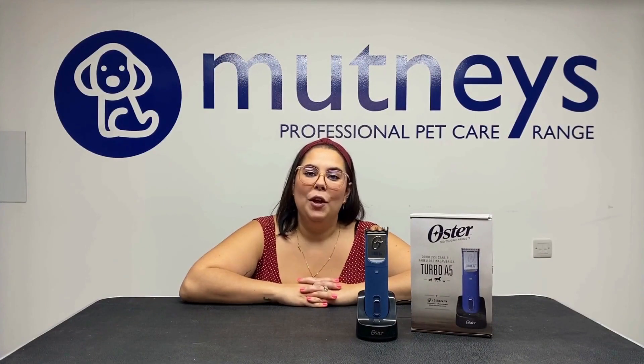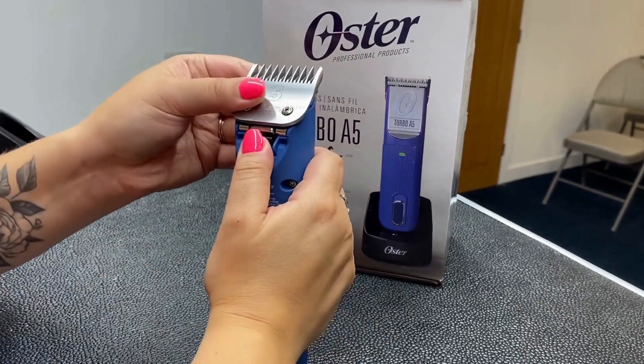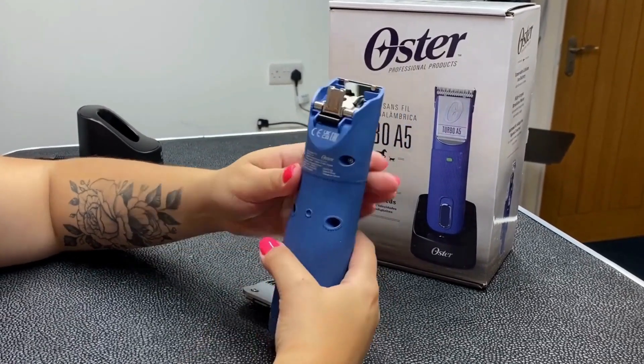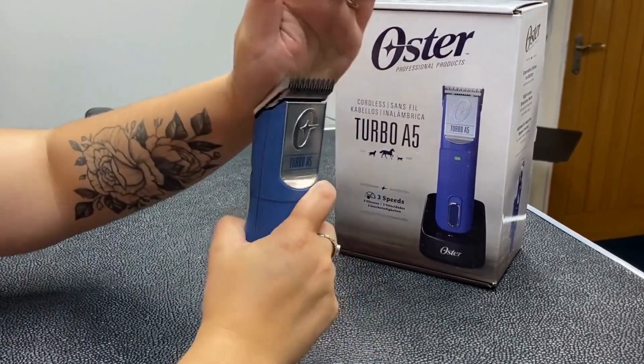To remove the blade, push in the black release button below your clipper blade, then gently pull the blade away until it pops out, allowing you to slide it free. To reattach or replace the blade, simply turn on the clipper, slot the blade into the clipper, and push down on the tooth side until it comes back into place.